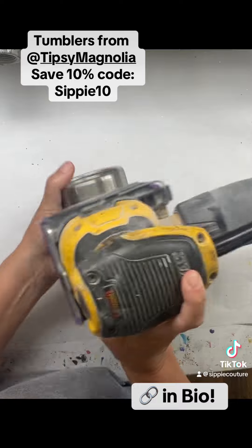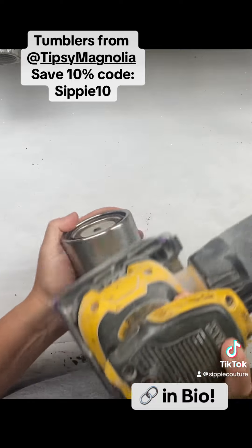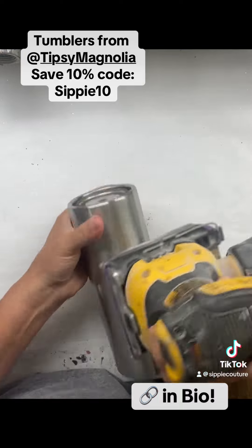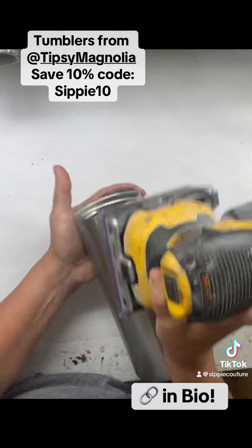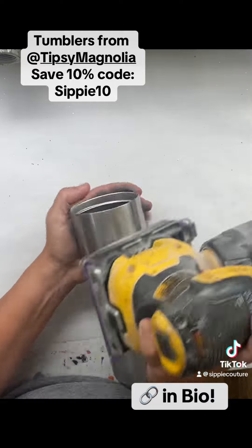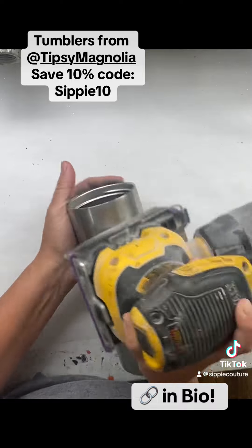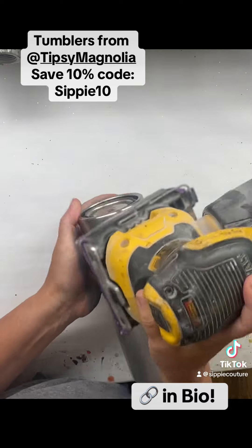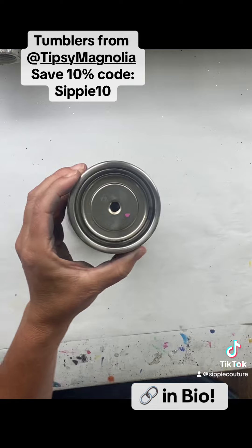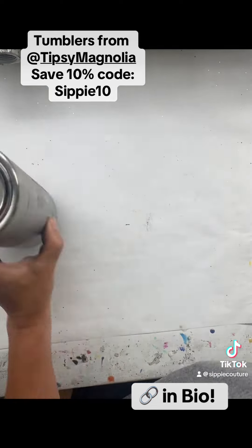You don't have to sand that bottom inside part — it's good enough just the way it is. I do like to take an electric sander and go around all of my edges and around the tumbler. This was 220 grit sandpaper but it's worn down quite a bit, so it's not quite as rough. It is still okay if you use fresh sandpaper. What we're doing here is just roughing up the whole tumbler so that when we wash it, the spray paint will really have something nice to adhere to.